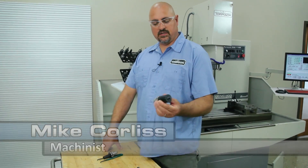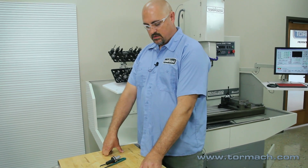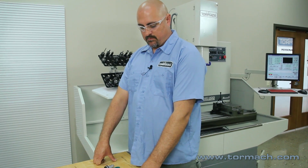Hi, Mike Corliss with Tormach. Today we're going to talk about slitting saw arbors and how to use them.